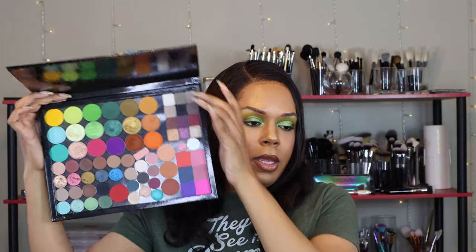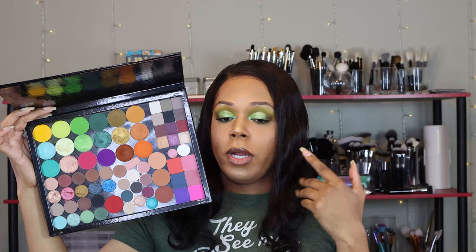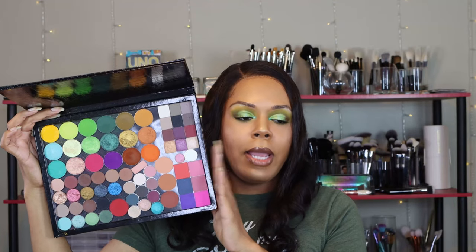First off, if you check out this video right here, you will see that I previously purchased an empty magnetic palette from Adept Cosmetics. I believe they call this one their 88-pan palette and it is gigantic, honey. It allows you to put a ton of product in here — a bunch of eyeshadows, different sizes, different brands, different formulas. I'm even wearing something on my eyes from this palette right now.